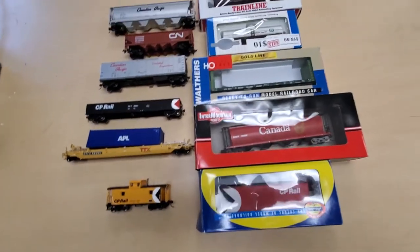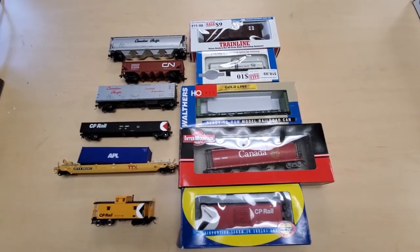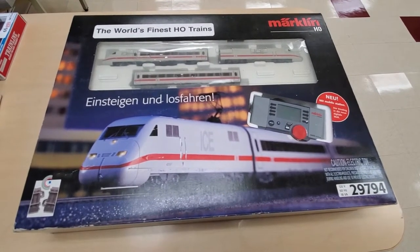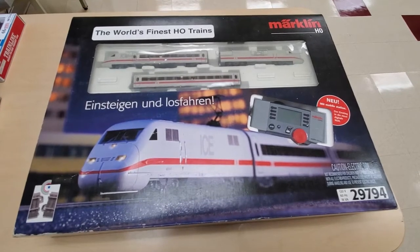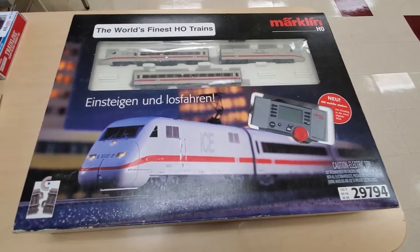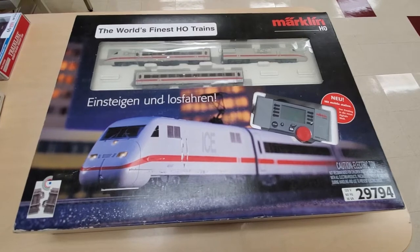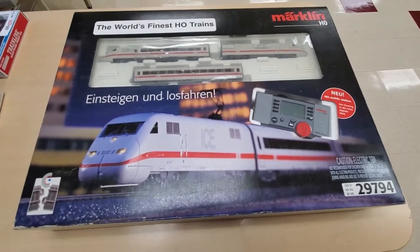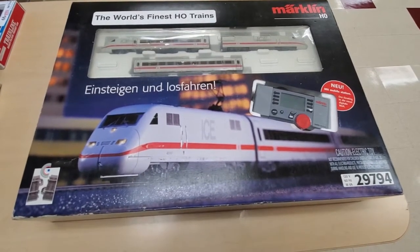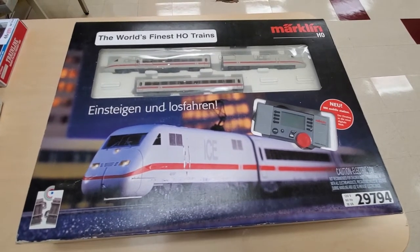But those were only a few of the items. The real treasure she brought out shortly after I got there — and this was that treasure. She had this wonderful Märklin HO starter set. This is a digital starter set and it features the German ICE passenger train known as the Intercity Express, a very well-known and very popular train that runs through different parts of Germany and other parts of Europe. I was really fortunate to get this.